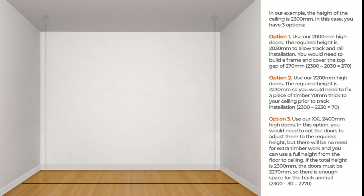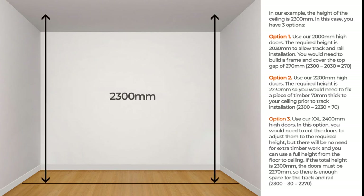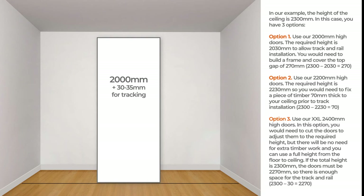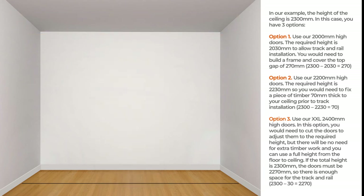In our example, the height of the ceiling is 2300 mm. In this case, you have three options. Option 1: use our 2000 mm high doors. The required height is 2030 mm to allow track and rail installation. You would need to build a frame and cover the top gap of 270 mm.